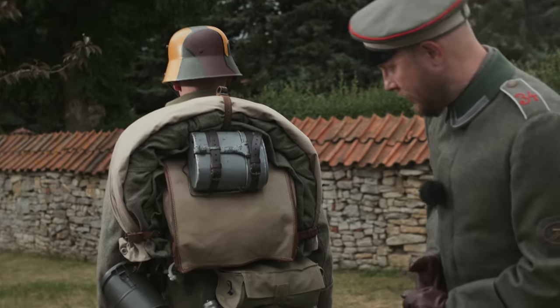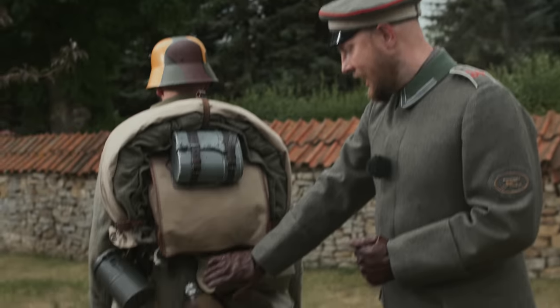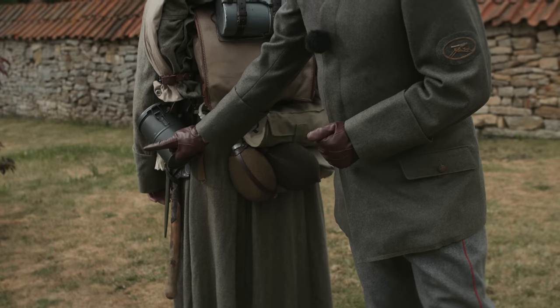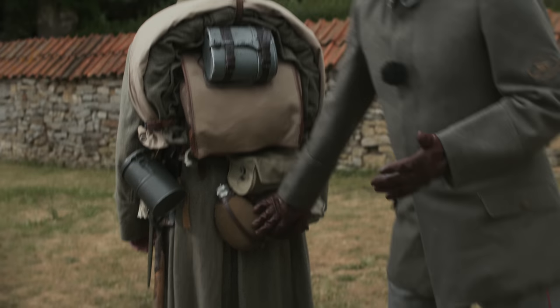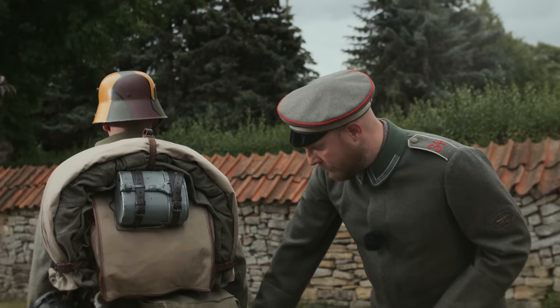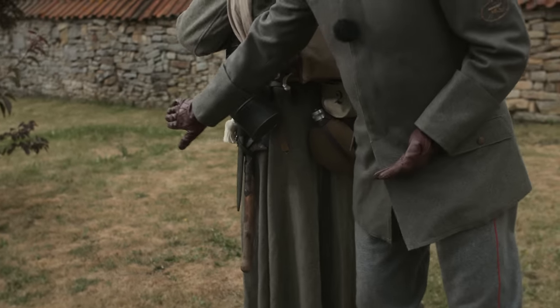On the other side, the soldier has the old gas mask and Stofftasche with the Ersatzfilter for the Ledermaske 17. Trinkflaschen — as discussed in the last video — two pieces, a bread bag, Infanteriespaten, Seitengewehr, and Troddel.